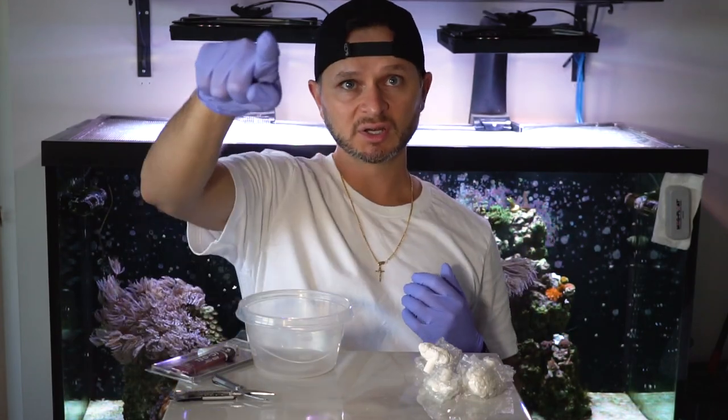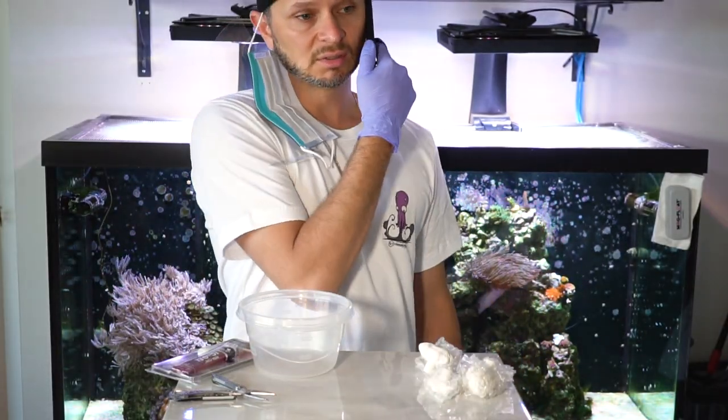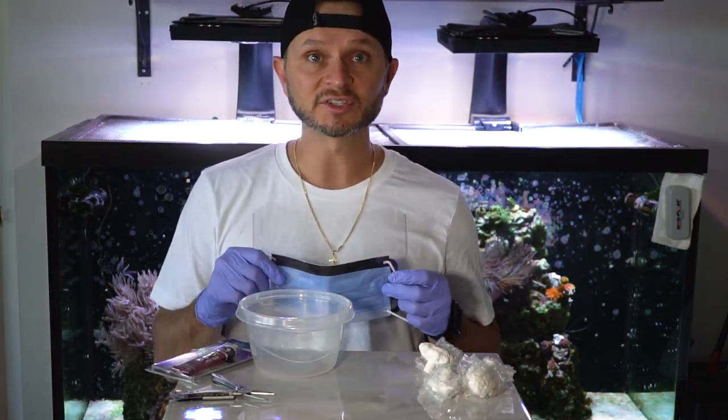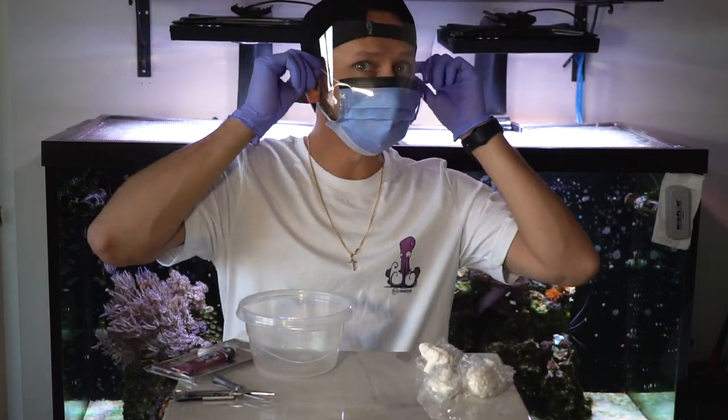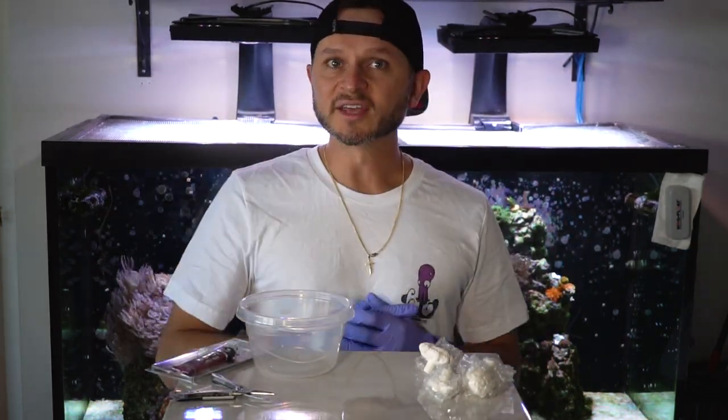I got these sweet gloves from my wife — she is a nurse, shout out to nurses. Last thing we need is some protective eye gear. Not going to lie, kind of feel like a badass right now. So let's get to fragging.